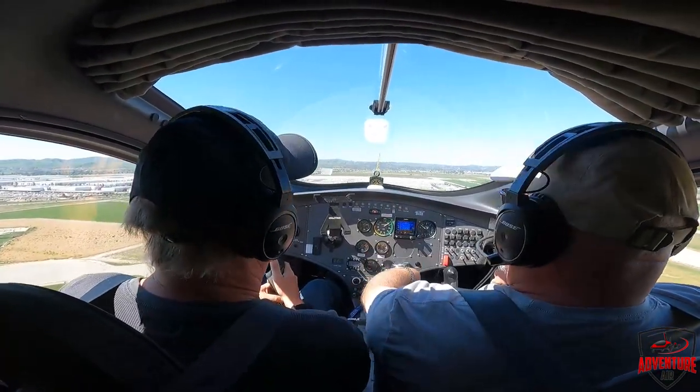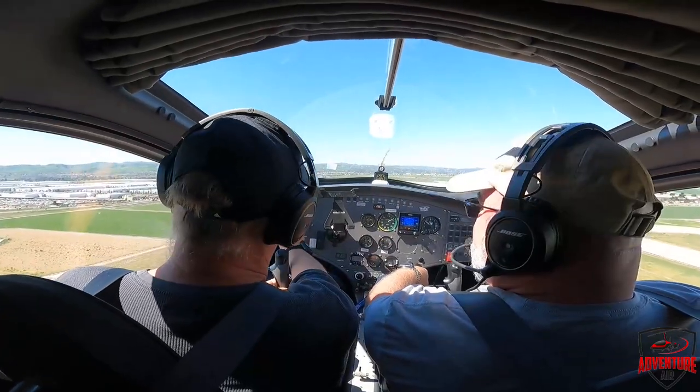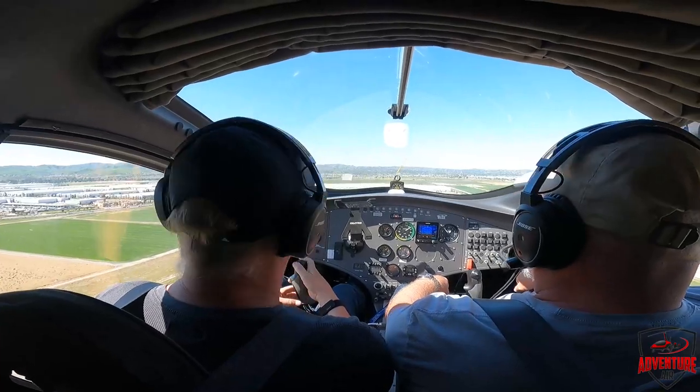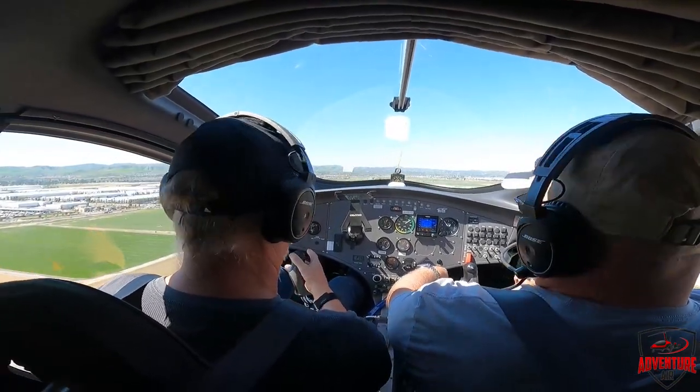The passenger asks about a red light on the instrument panel. Henry explains it's the oil pressure gauge — the actual oil pressure is fine. He clarifies there's a loose connection on the ground wire for that indicator, which is causing the false alarm. He tells the passenger not to worry about that one.